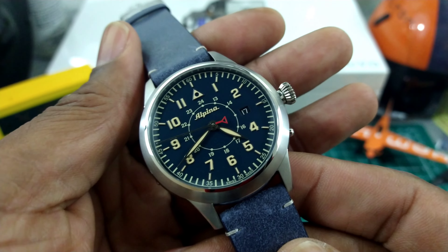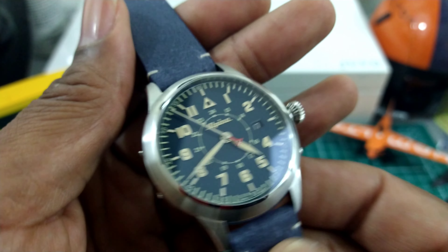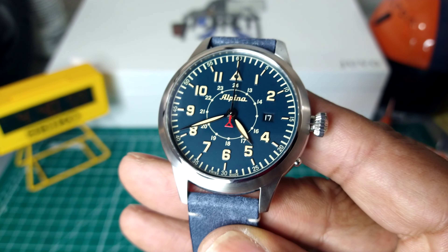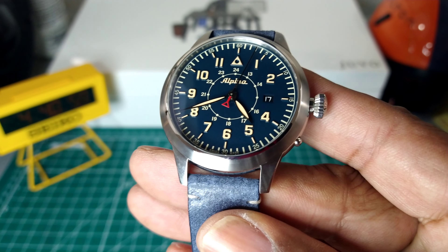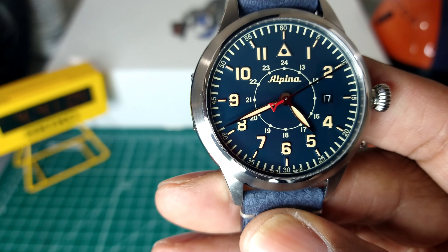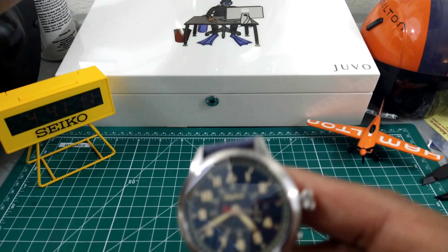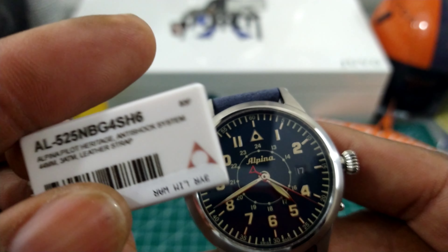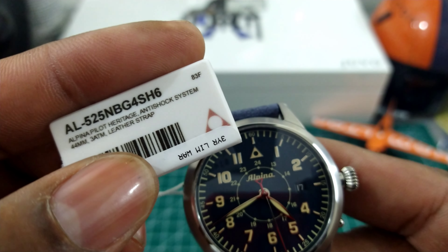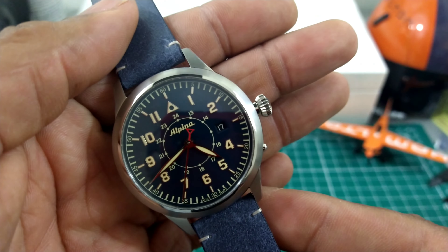This one is absolutely fantastic. The quality of this watch is beyond most watches in this price range. Now before we get started I'm going to put the headlight on, because this is a greenish-blue colorway — it's kind of blue but then it's green too at the same time. It is a lovely shade of color. It's a blue Hunter's Case Star Timer Heritage, model AL525NBG4SH6. It goes for $14.95 retail and this watch is just awesome.